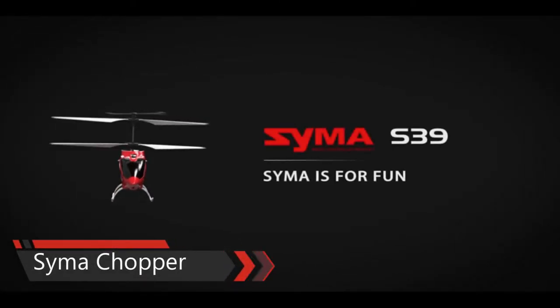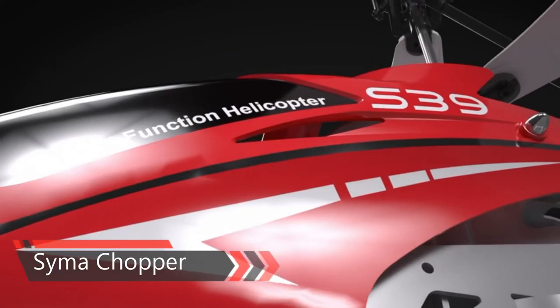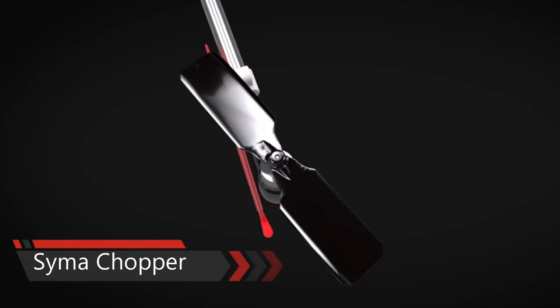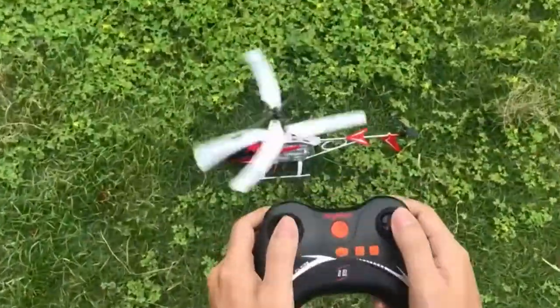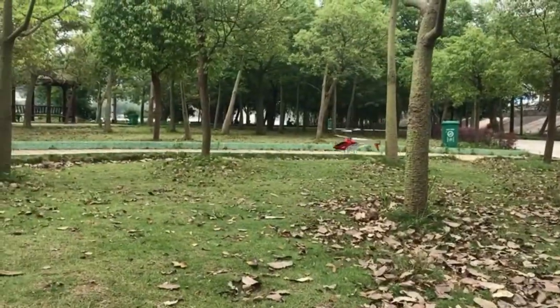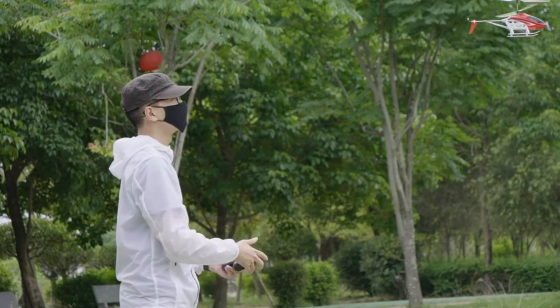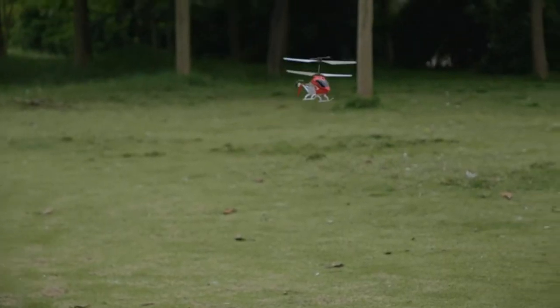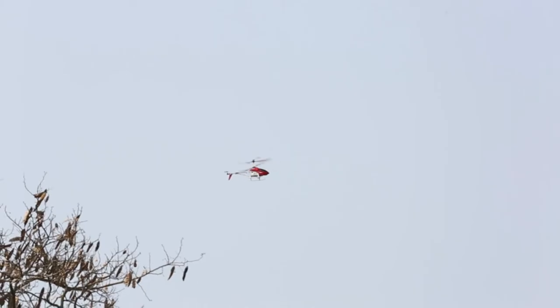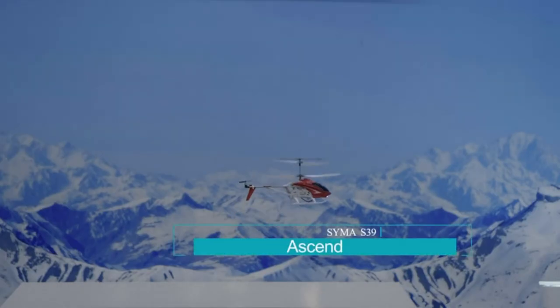Here is the Syma S39 remote-controlled helicopter. The helicopter with alloy construction is very sturdy with a longer lifespan, suited for kids and beginners to play with, as there is no serious damage or dysfunctional appearance after many crashes. It moves up, down, left, right, forward, and backward, with a built-in gyro to hover in the air. With a gyro stabilizer, it moves more flexible and stable.